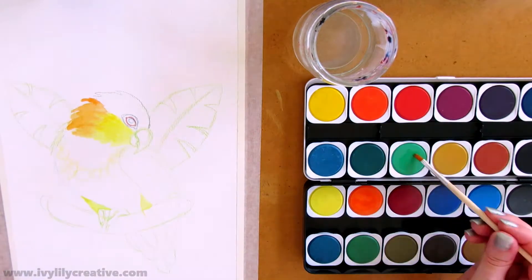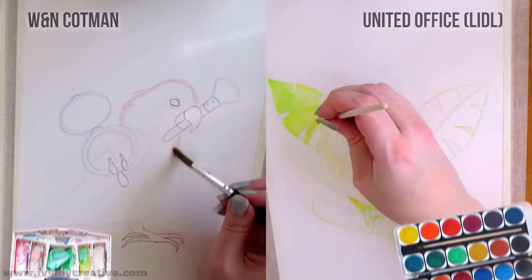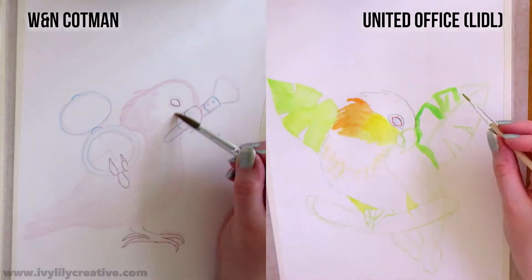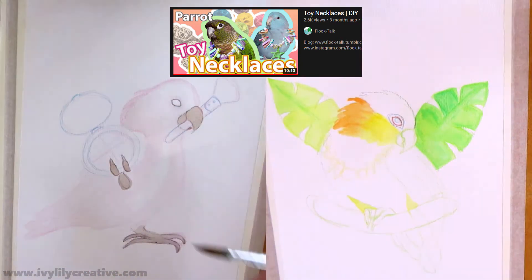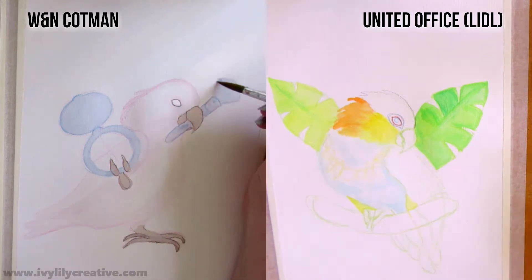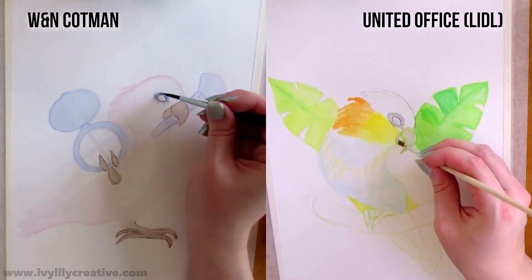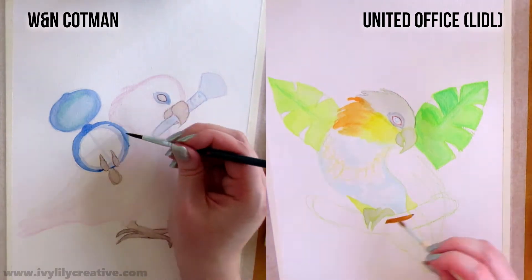I added a necklace to the caique painting because this was one of my parrot painting ideas. I saw a video about how to make DIY toy necklaces for pet parrots and thought it was a great idea for a painting — even though in the video the necklace is actually for the owner to wear and the parrot to play with, not for the parrot to wear.